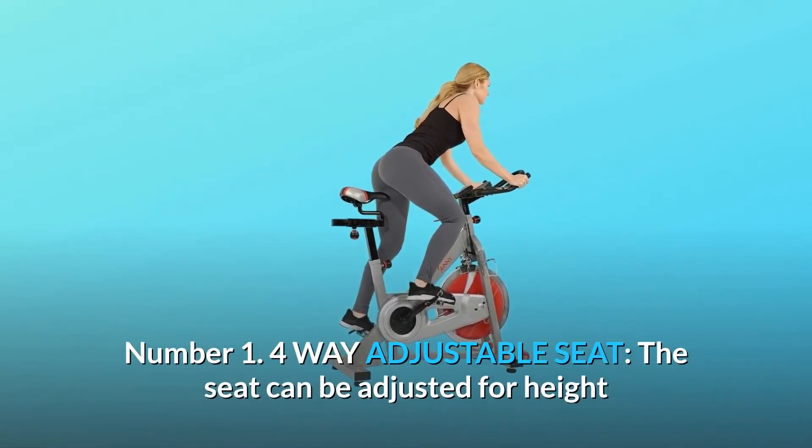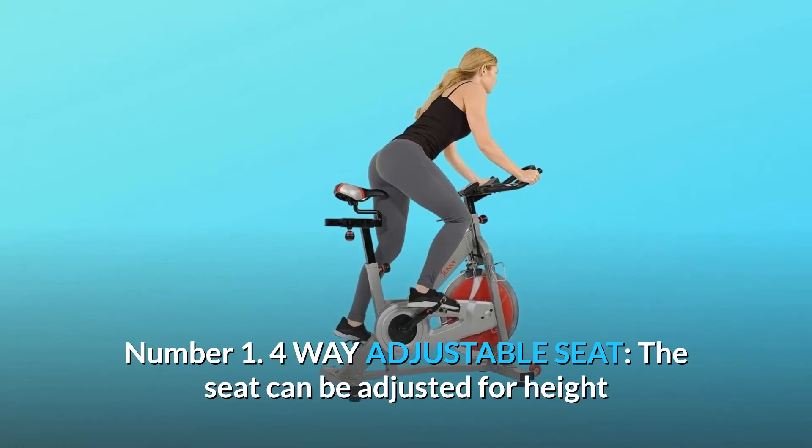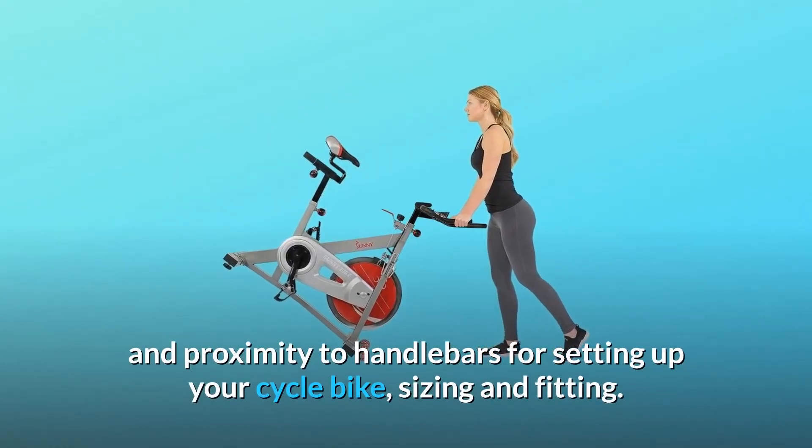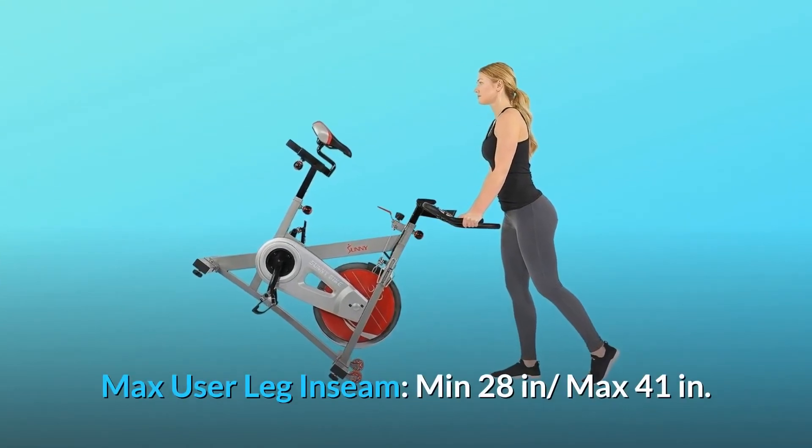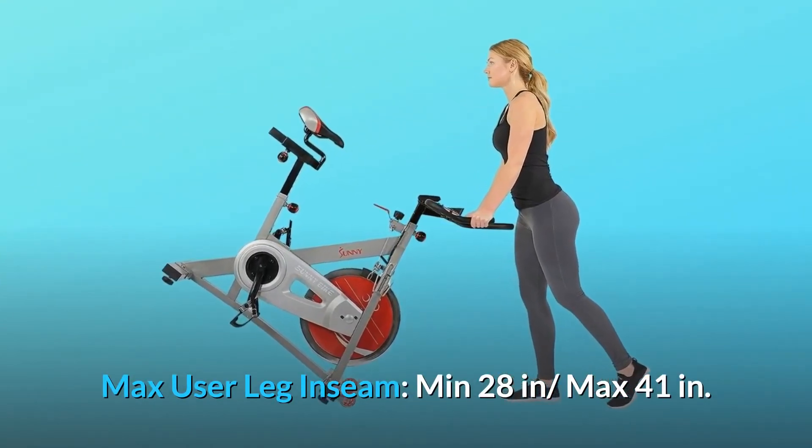Number 1: 4-way adjustable seat. The seat can be adjusted for height and proximity to handlebars for setting up your cycle bike sizing and fitting. Max user leg inseam: min 28 inches, max 41 inches.